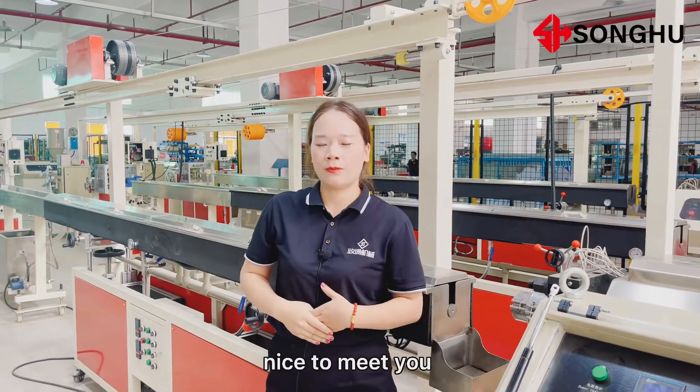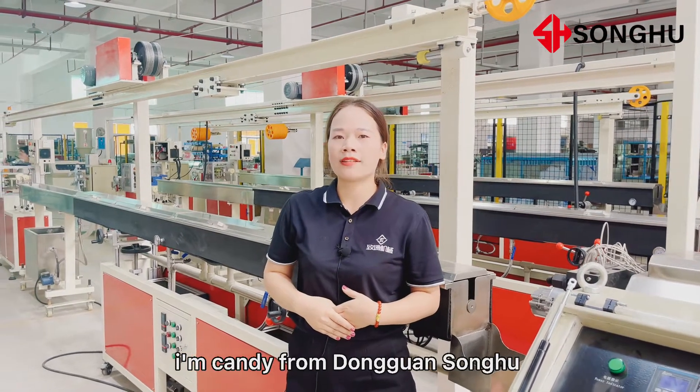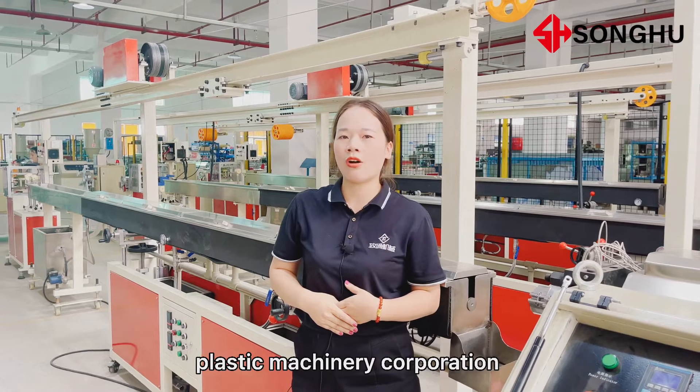Hello everyone, nice to meet you. I'm Candy from Dongguan Songhu Plastic Machinery Corporation.